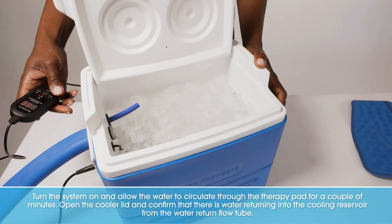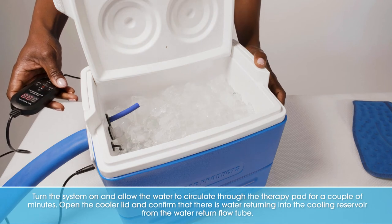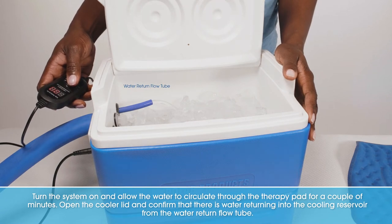Turn the system on and allow the water to circulate through the therapy pad for a couple of minutes. Open the cooler lid and confirm there is water returning into the cooling reservoir from the water return flow tube.